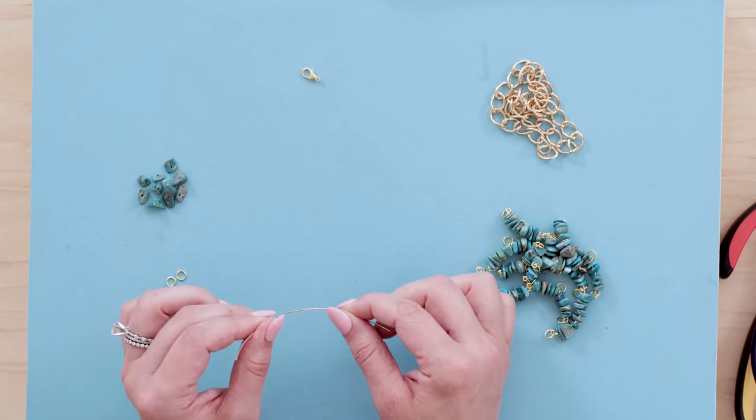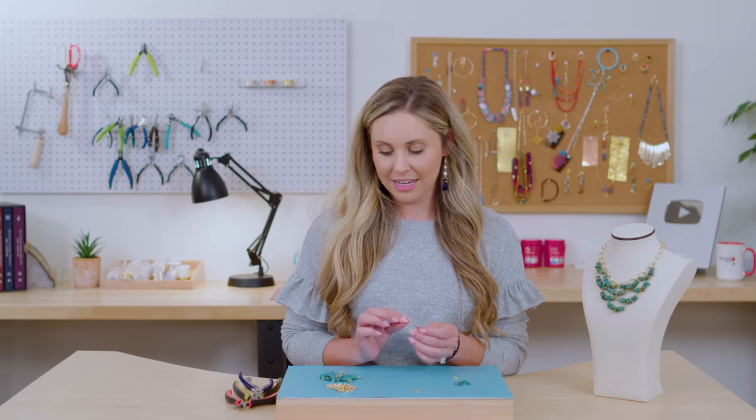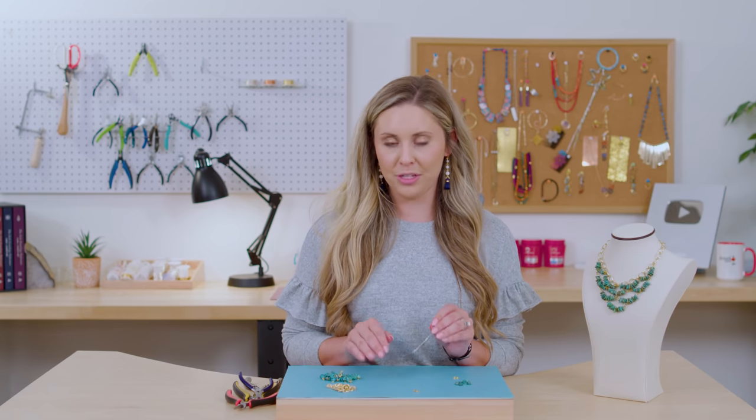In order to make this necklace you're going to need 10 beaded links. I'm going to show you how to make one and then you're going to repeat it nine more times, and then we're going to lay it out and I'm going to show you how to attach it to the chain.